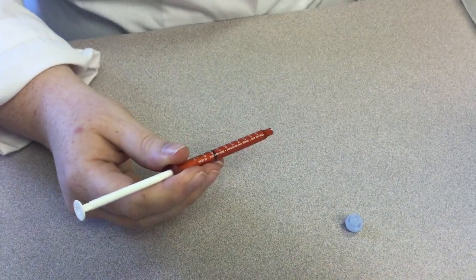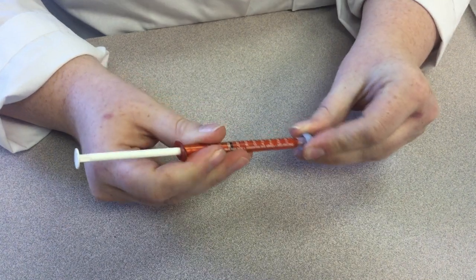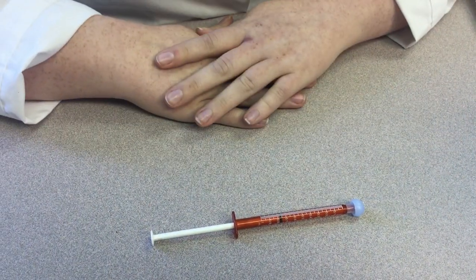You will then apply the cream, recap your syringe, and you will wash your hands again after applying the cream to the designated area.